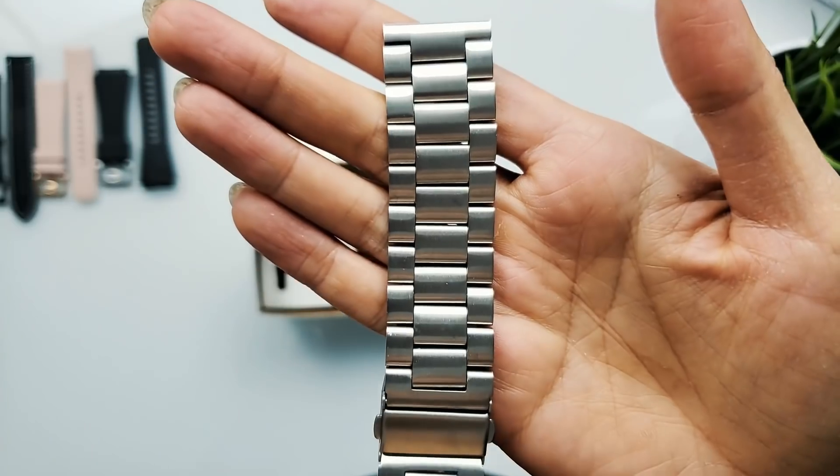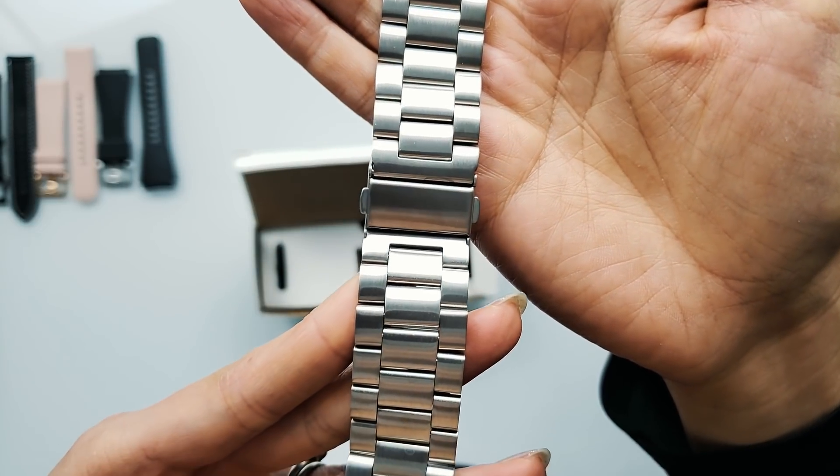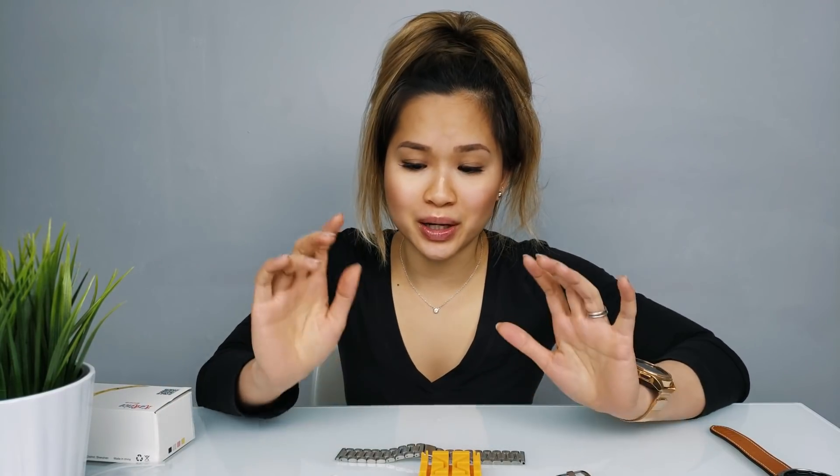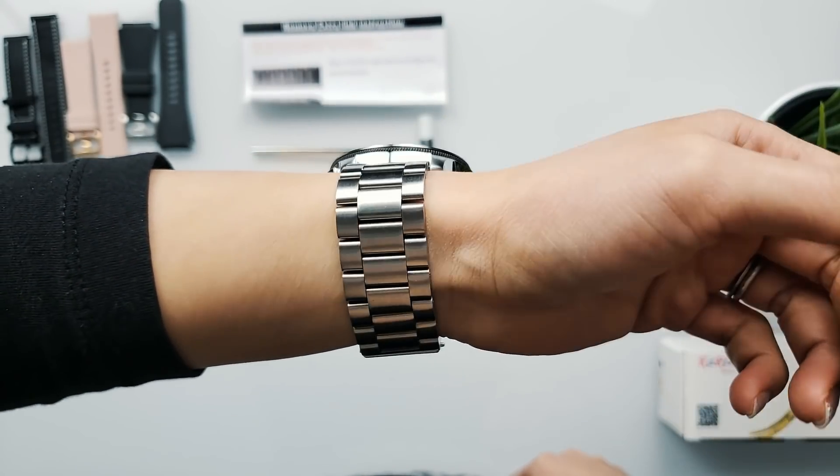Moving on to the fourth box. This box is a lot larger. Looks like we got a stainless steel silver bracelet. They've also included a link remover inside the box, which is a really nice touch. These are all the tools included in the box, and they've also included instructions. I'm not going to do it myself because I know I'm going to screw up, but this is great if you need to resize. It's really nice — very manly looking. If you're going for an all stainless steel look, this is a great option. I think he's really going to like it. What do you guys think? Let me know in the comment section.